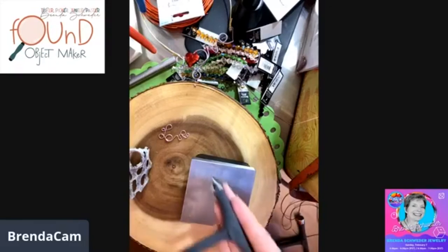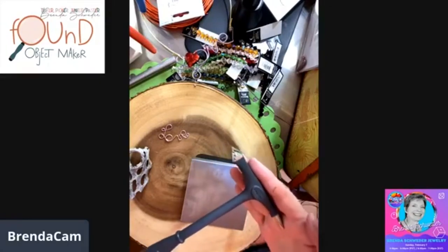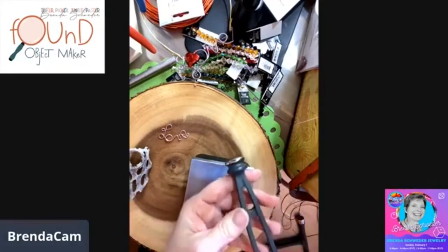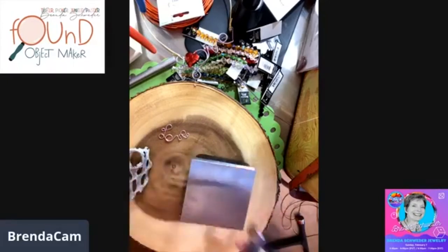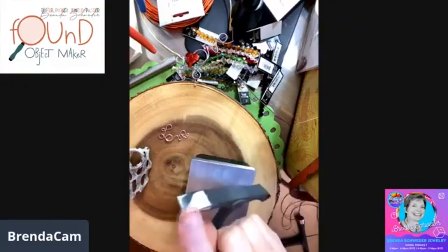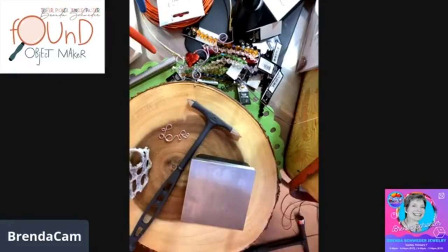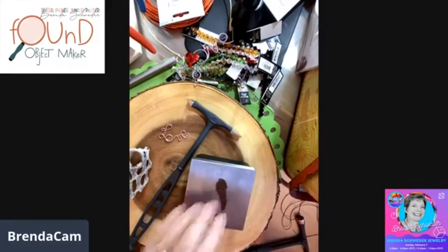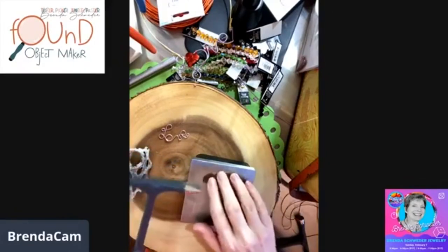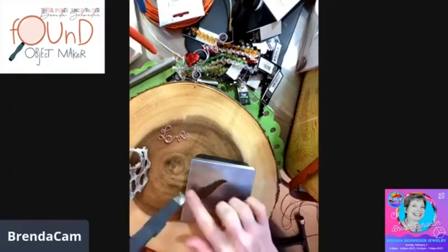You can mess around and see what other kinds of texturing you want to do with 'Now That's a Hammer.' I call it the mullet of hammers — there's party on both ends. This is the double cross peen. I like to work with the end that's a little more acute in angle — it's cute too. I'm going to think about how this wing would go and basically work one side, going with the feathers.